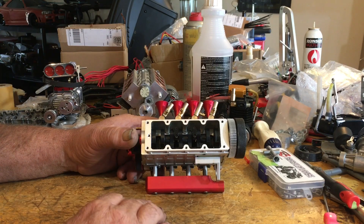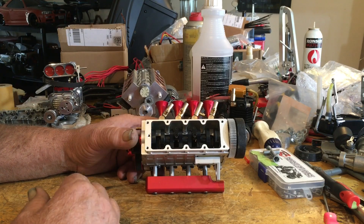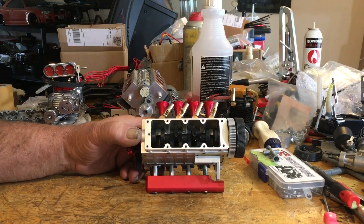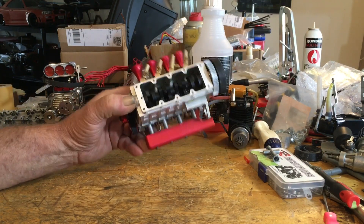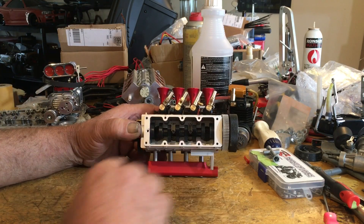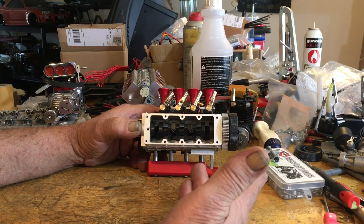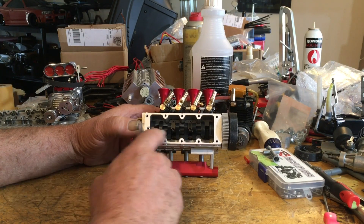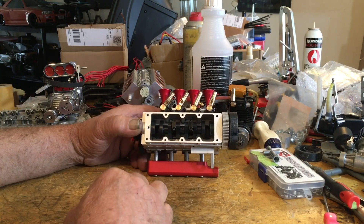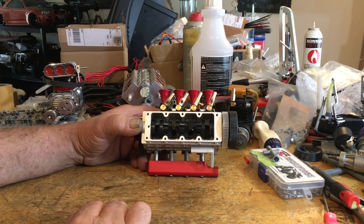They have run from this problem and now they're saying they think it's user error — that we're not putting them together correctly. But if you try to read their directions, they're very vague. They just show pictures of putting stuff here and there; they give you no torque specs on this engine at all. Seriously, I have a quarter-inch torque wrench — I could torque all this stuff if they would give me some numbers. But they don't, because they just say throw it together, it'll work fine. It works fine on the computer as it's animated.